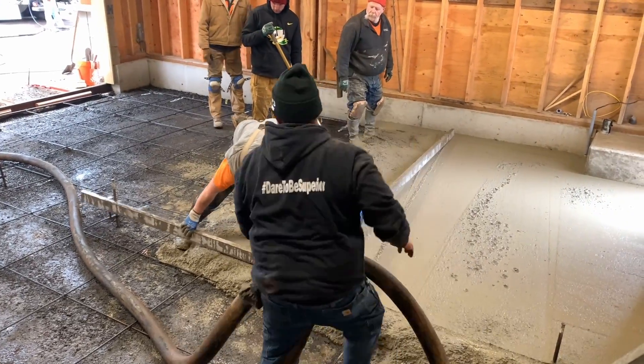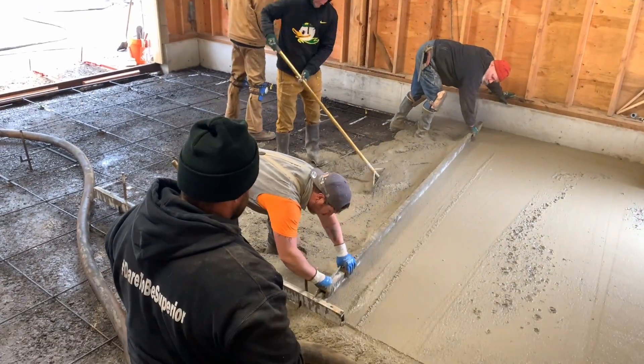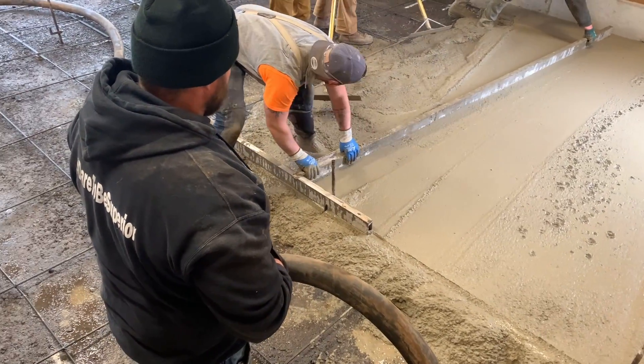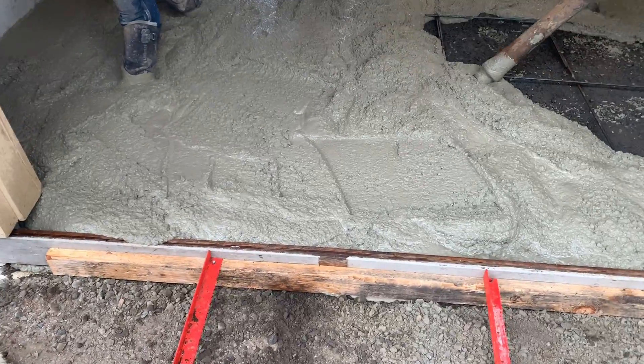They are now moving the screeding boards to other yokes as the leveling of the concrete continues. The yokes stationed on the rebar stakes are set to a height that is level to the blue snap line on the wall, thus assuring that the concrete slab will be flat and level.